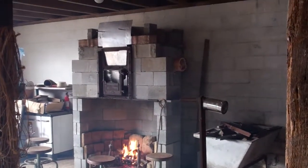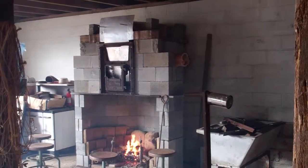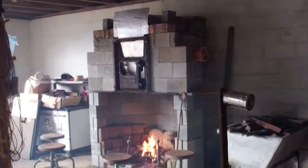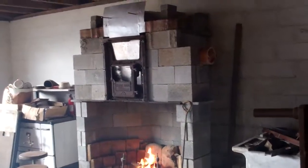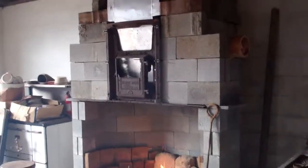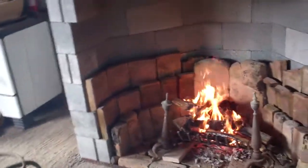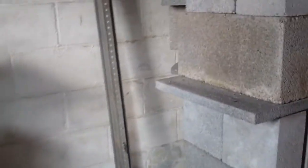Well, here's proof that my fireplace actually does work. It's a little smoky in here, but I don't really have a chimney, and air can go in everywhere. But it works. I'll build a chimney and plug up holes like that one. Lots more to do, but it works.